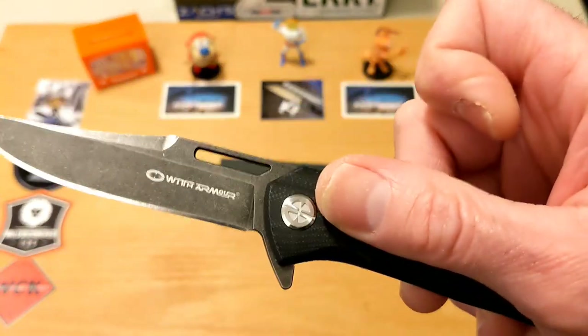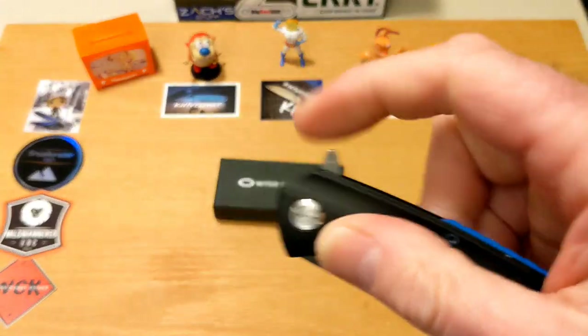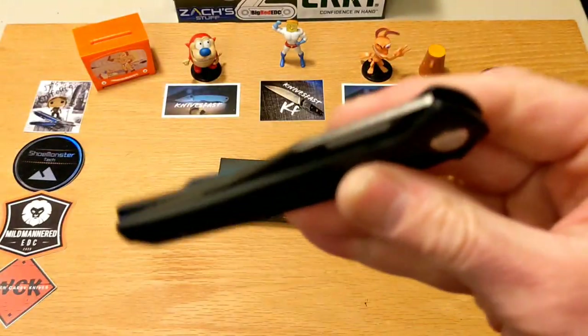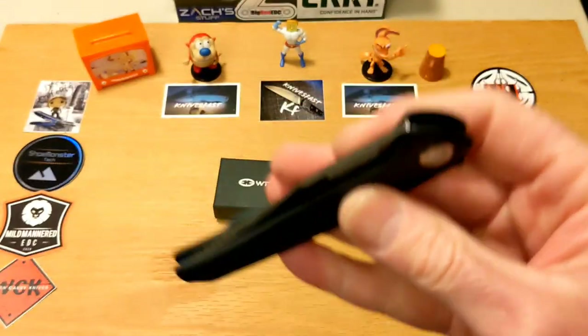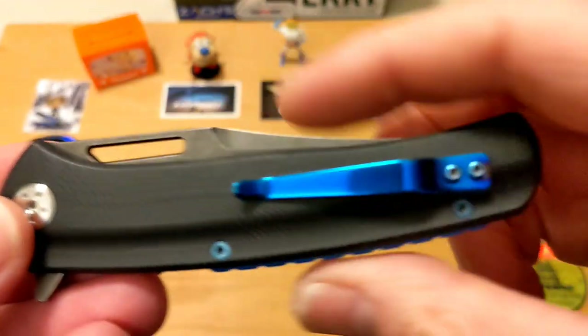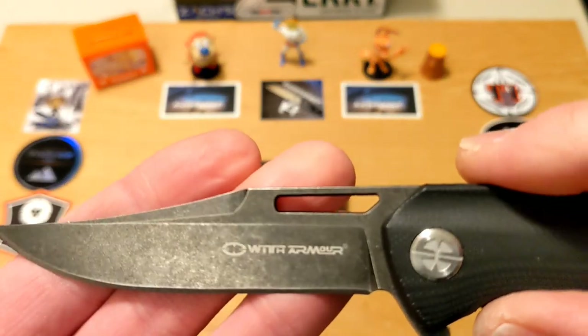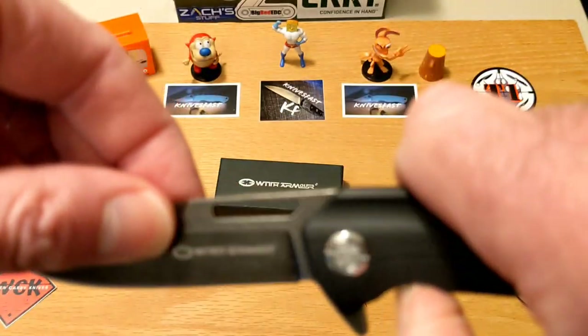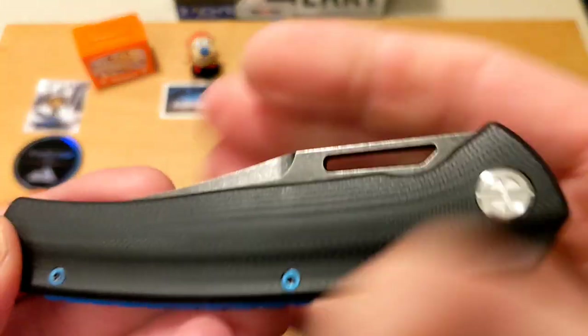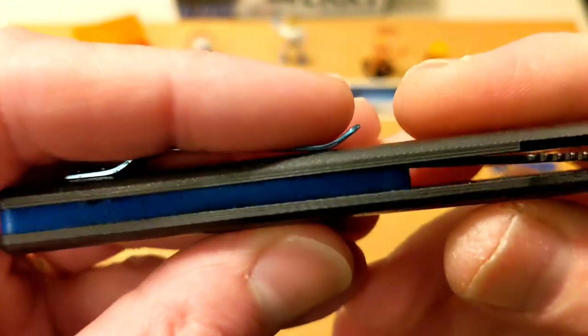It is a flipper running on ball bearings and comes out really nicely. The action is great — if you hit it like you mean it, it's coming out. There's a nice drop shut, a little shake brings it on down, and a solid detent on the back side. I love that the screws are blue — they stand off really well. To be honest, I really like a dark gray stonewash much better than a black DLC-coated blade. Stonewash just stands out really nicely.